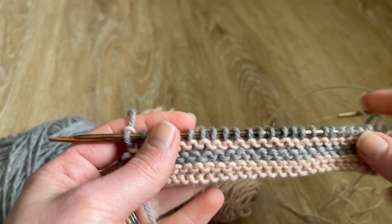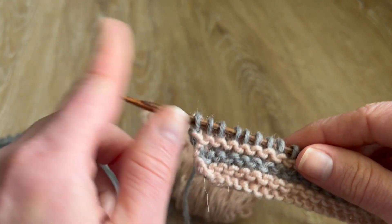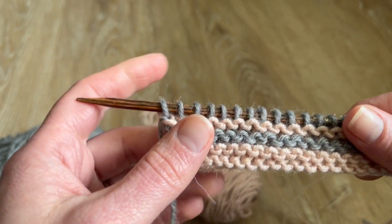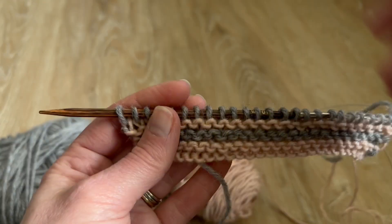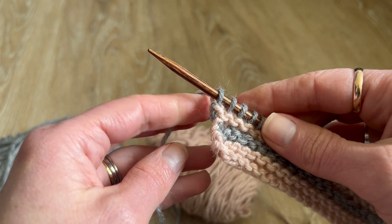Sometimes you have just worked something and then you're asked to add some stitches. Typically it would be for armholes or any other elements, or maybe in the shawl of a different construction. Sometimes you need to add stitches to your existing piece of fabric, and the easiest way to do it is to use backwards loop cast on.